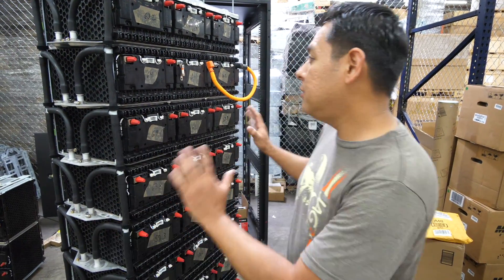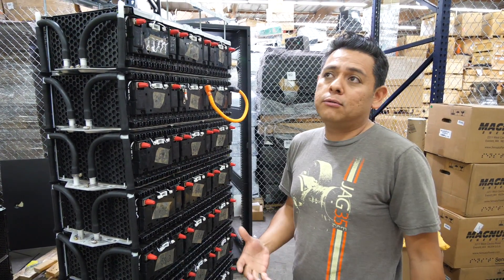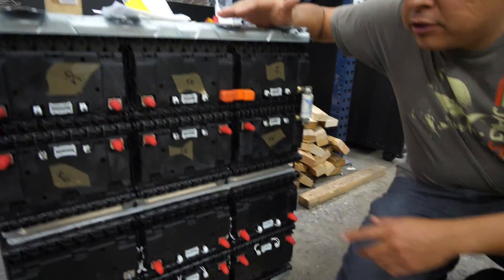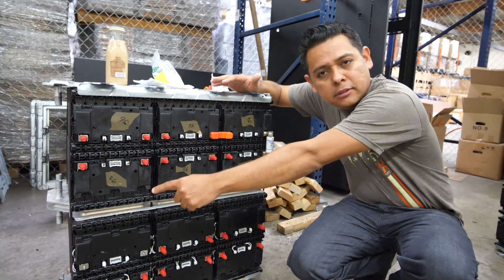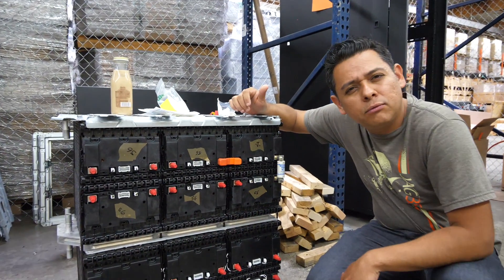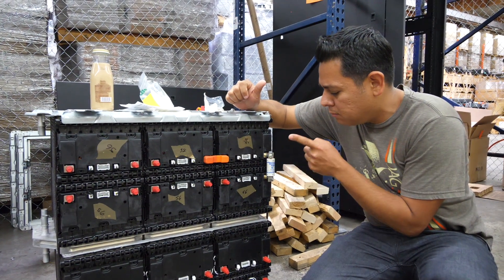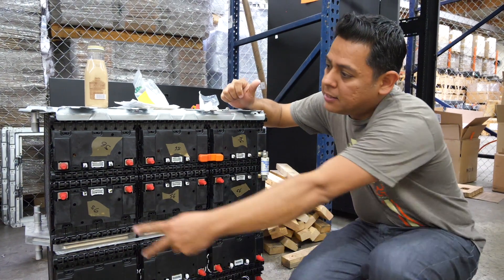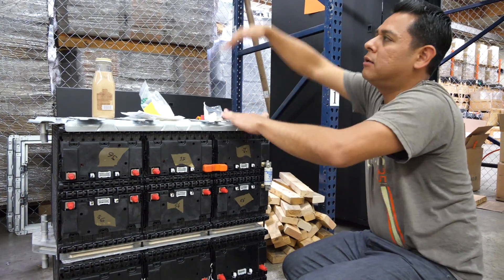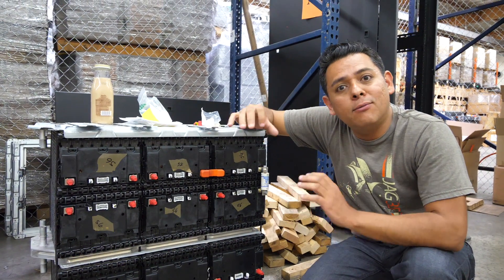Now we have to re-engineer this pack. We're not going to make one big 60-volt battery pack anymore. We're going to run this new configuration — essentially six of these modules in series, which gives us 355 volts nominal, about 400 volts fully charged. I'm going to fuse them in the middle of the pack with a plus and negative output, and then run four, five, or six of those strings in parallel. That is going to run the main 100-kilowatt inverter.